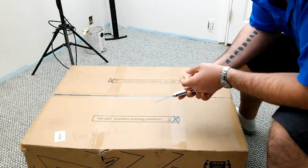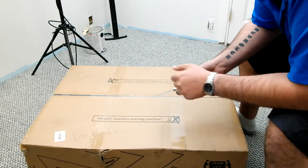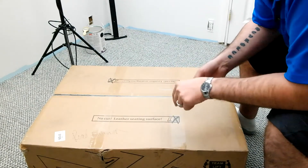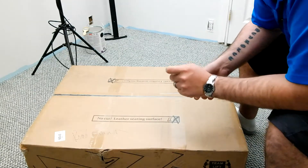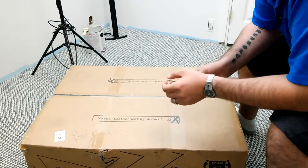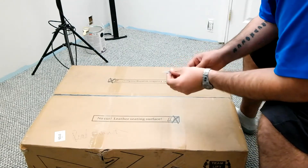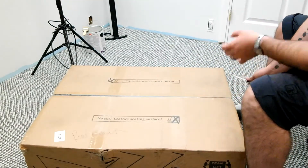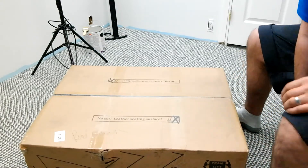Before we do this, I am doing a giveaway for an Xbox One S on my previous video — I'll link that in the description. We are doing an Xbox One S giveaway that is currently live until June 1st, 2018. We will give that away on June 1st, so make sure you guys go watch that video and enter the giveaway if you want to win an Xbox One S.